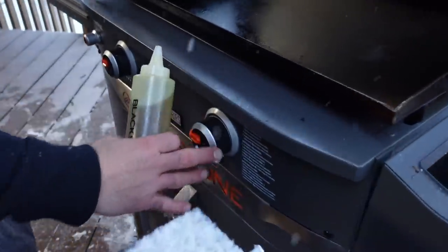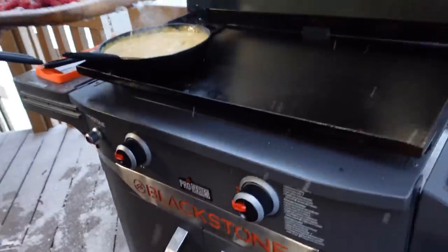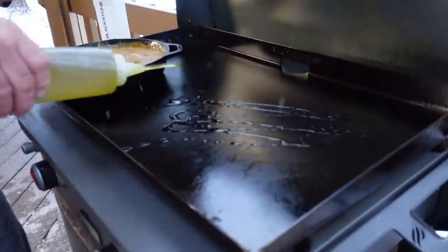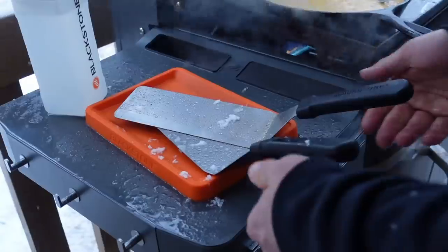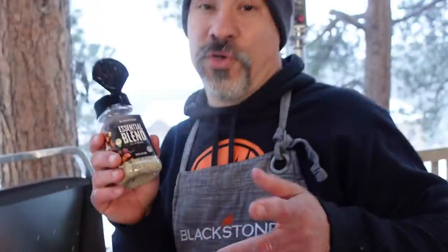Let's grab that pile of snowy ribeye. We got the griddle on high here. By the way, we're using the 28-inch Pro Series — this is the brand new 2022 model, it's sweet. Down with a little bit of olive oil and down with that thinly shaved ribeye. I recommend a mixture of garlic, salt, and pepper — of course, it's got to be the essential blend.